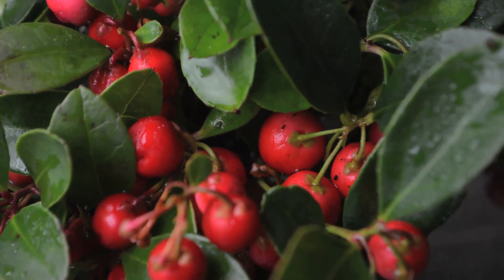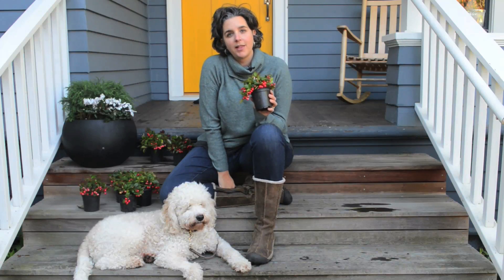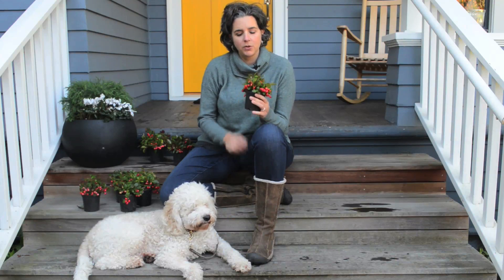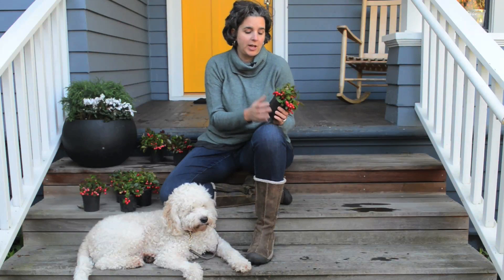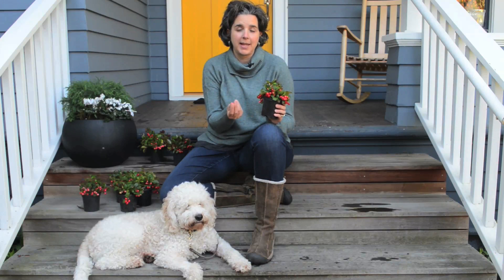I love this plant for the berries that it gets at this time of year. The berries start in the fall and they'll last through the winter and even into the spring before they fall off the plant, and they're so pretty. They add a lot of color to the garden at this time of year and they also have a surprising feature in that they smell and taste just like wintergreen. It's almost like having a lifesaver.